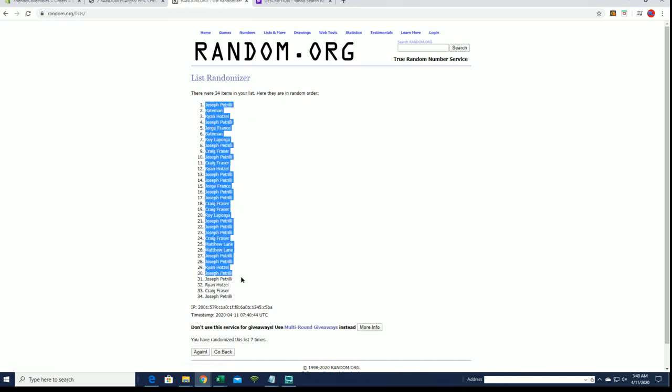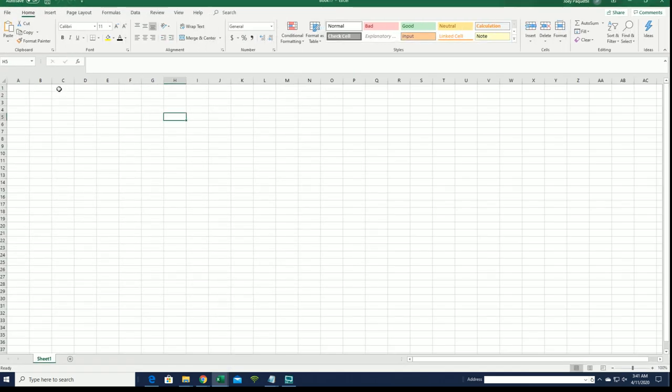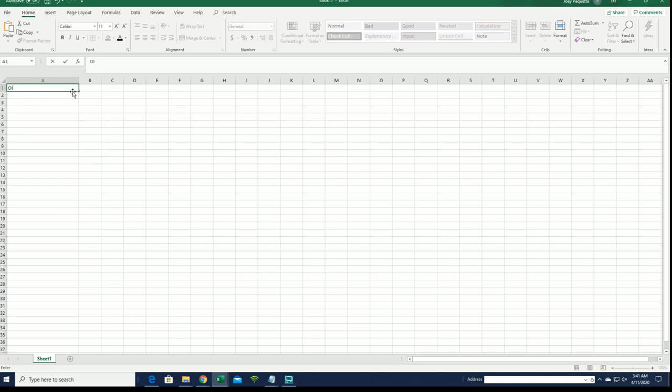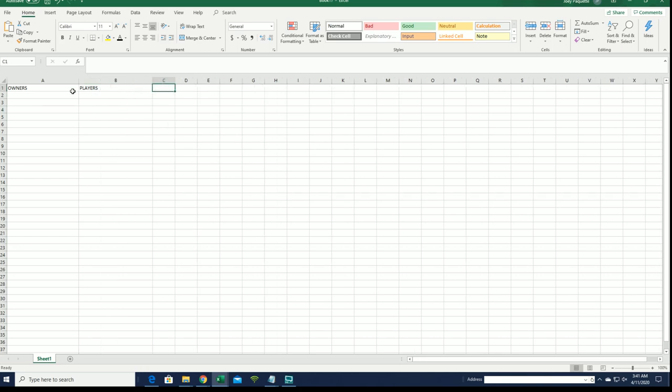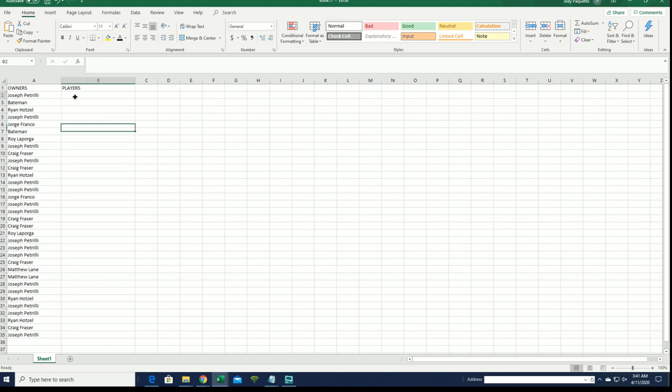All right, Joe P to Joe P. All right guys, let's do players next.